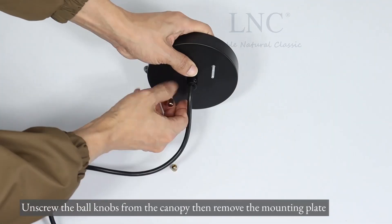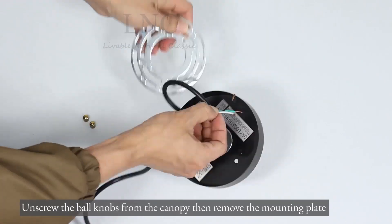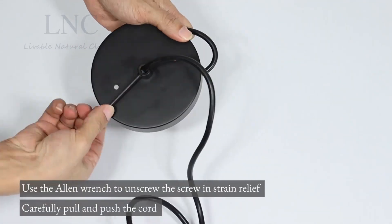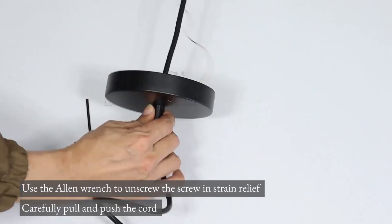Unscrew the ball knobs from the canopy, then remove the mounting plate. Use the allen wrench to unscrew the screw in strain relief. Carefully pull and push the cord.